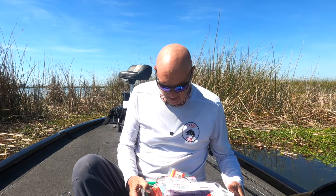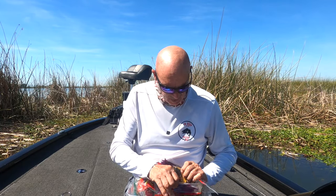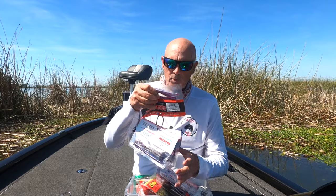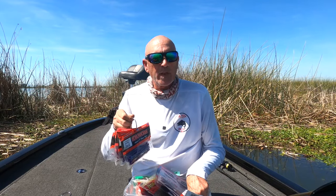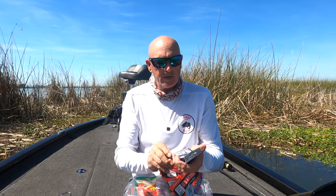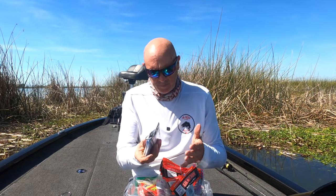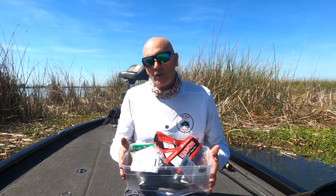What I like to do is keep all the stuff I think I'll be using throughout the day in a little plastic box. That keeps me from digging around, losing stuff, and forgetting where I put things. If I'm looking for something, they're not all in individual packages — I can look in here, need my Robo Worms, I pull out one pack. If I need a specific hook, they're all in one ring. I can pull it out, get the hook I need, re-tie, and put it back.